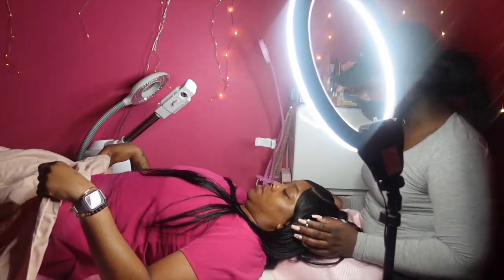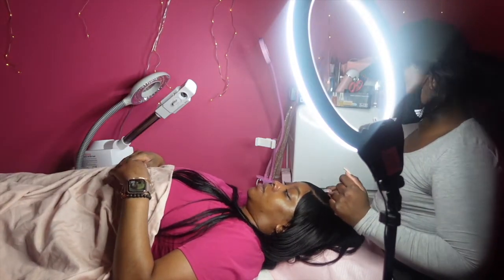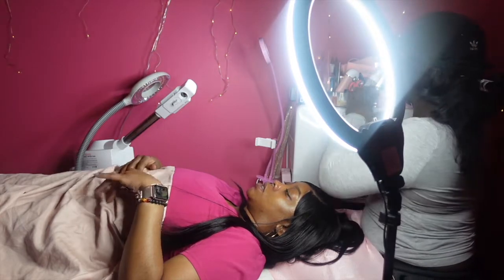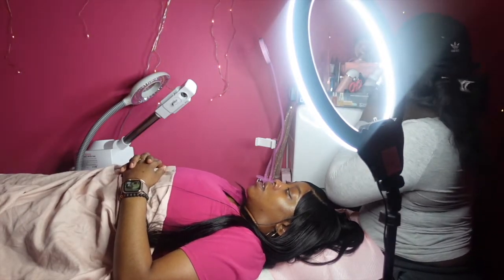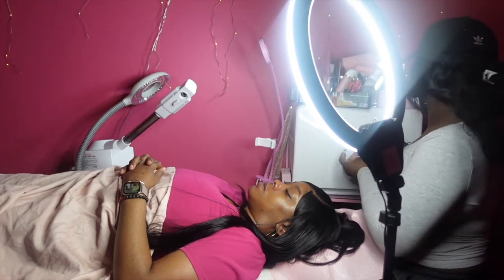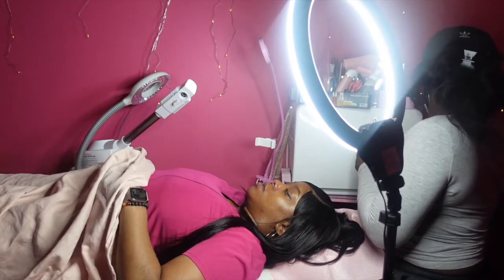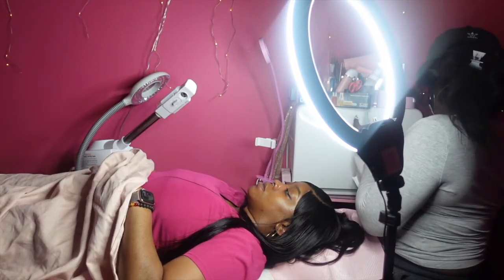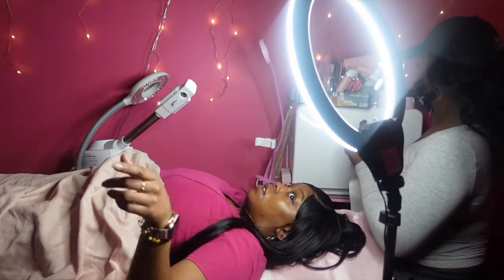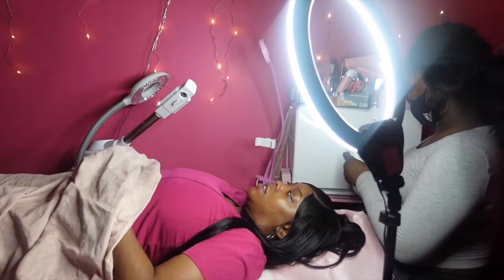I don't have makeup on my eyes — I usually just wear strips but I didn't wear them this morning. Hey Google, play my playlist on Apple Music.